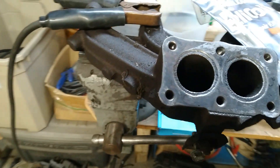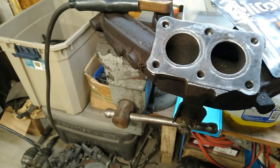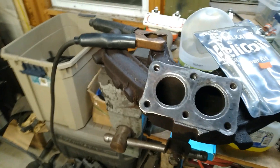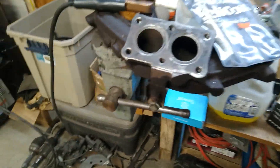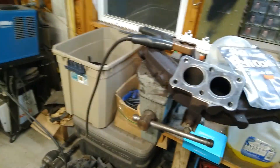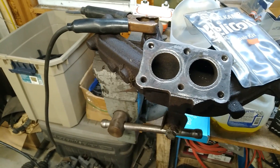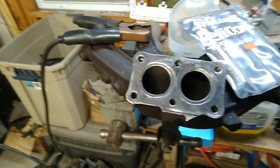All right guys, the screw extraction did not go well — could have gone worse, and I'll tell you how in a minute. I first tried to drill the center out of it, then took a punch and tried to knock the remaining pieces out, and that did not work. Something else you can try that sometimes works: get a Torx bit and hammer it in there — Torx bits are typically pretty hard, harder than a bolt — and then sometimes that can work to screw it out, but it did not. So the next thing to do is go with a helicoil.